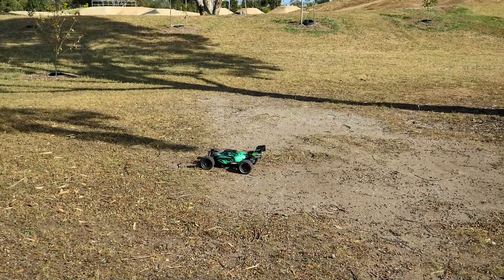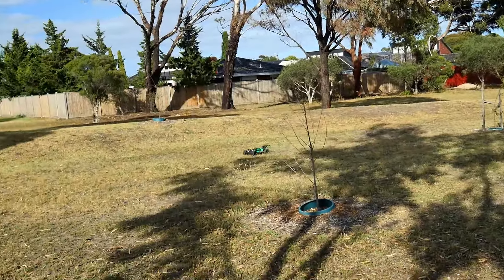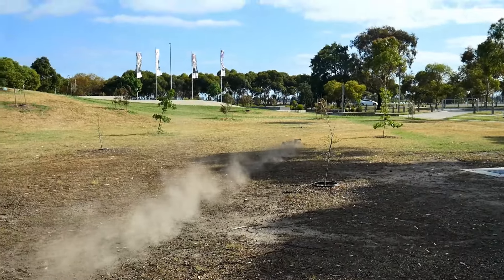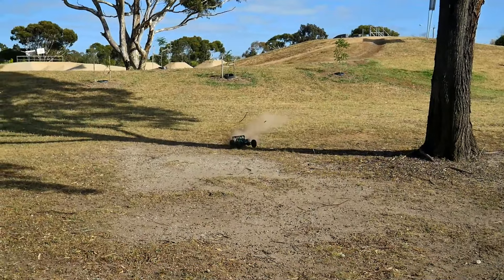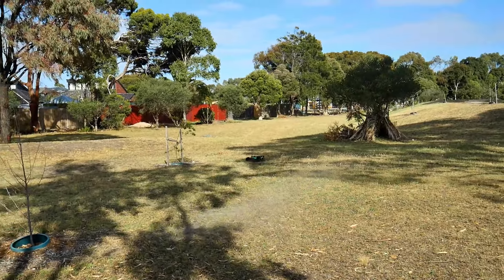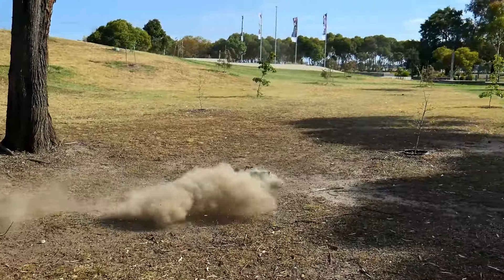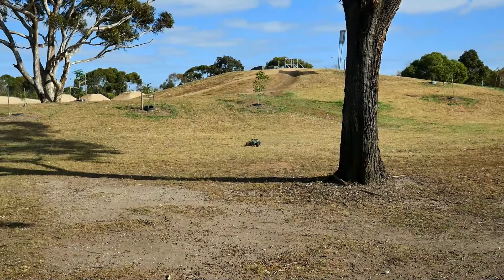I'm on 6S. Let's see what we can do. Me likey! It's a bit of a truggy, but not really. It's a bit of a monster truck, but not really. And it also has the buggy sort of handling to it. Very different.